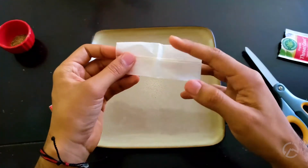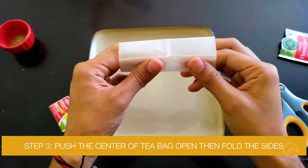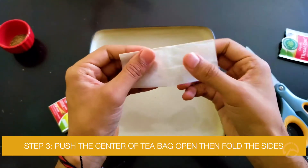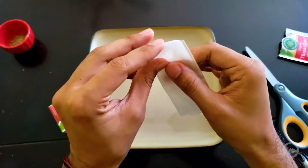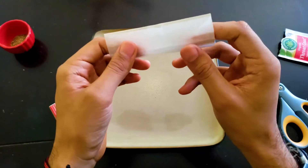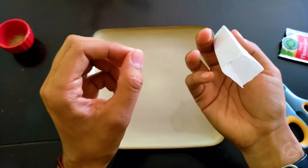Now you should be left with a nice rectangular piece of tea bag paper. You have it folded and creased on two sides, but push in on the center to open it up, then fold the other sides as well. When you open it up with creases on every side, you can completely open it to create a hollowed-out rectangular prism.